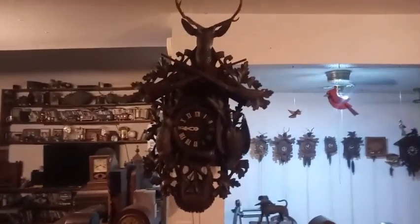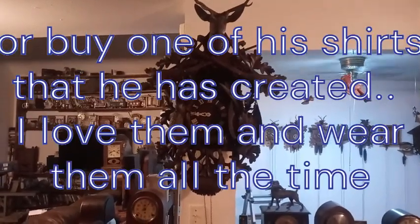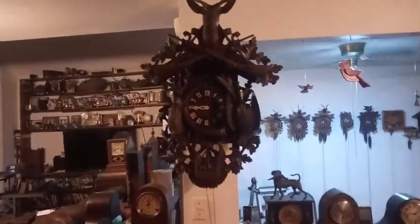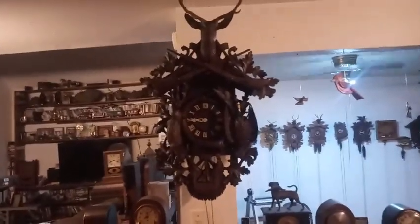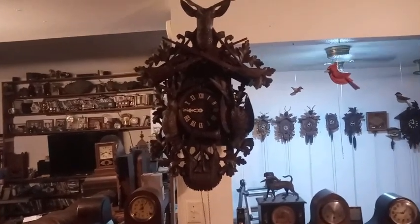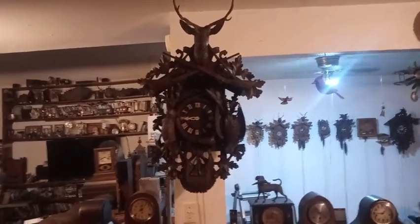Seth created two different shirt designs with my input. One says 'Not for Sale — It's My Children's Inheritance,' and for my children's shirts it says 'Not for Sale — It's My Inheritance.' This was one of the clocks he designed a shirt for.